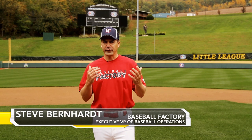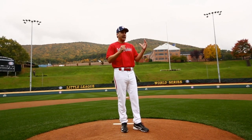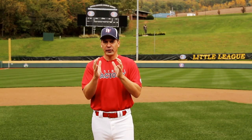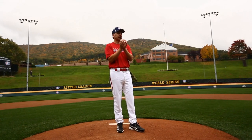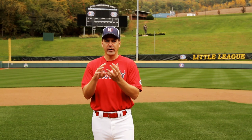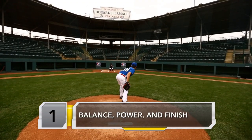Our young pitchers come in all different shapes and sizes. They have different arm action, different arm slots, but pitchers at every level, you're going to see a few consistent things that they all do in a similar fashion, and it leads to success. We can really break them down into three areas: balance, power, and finish.